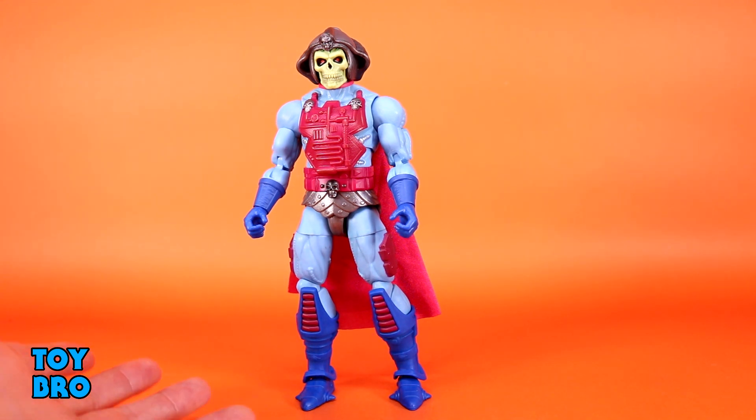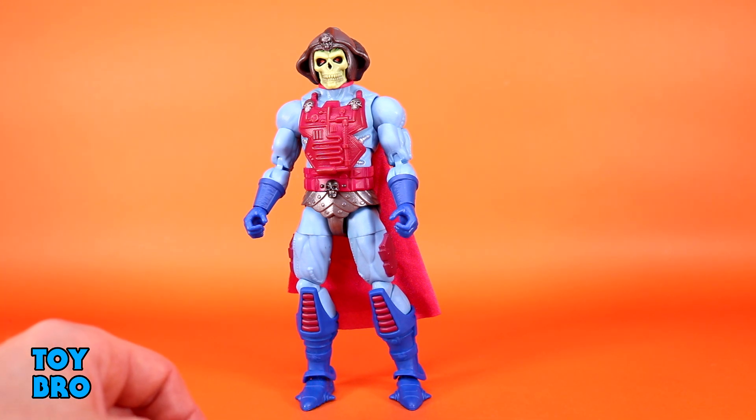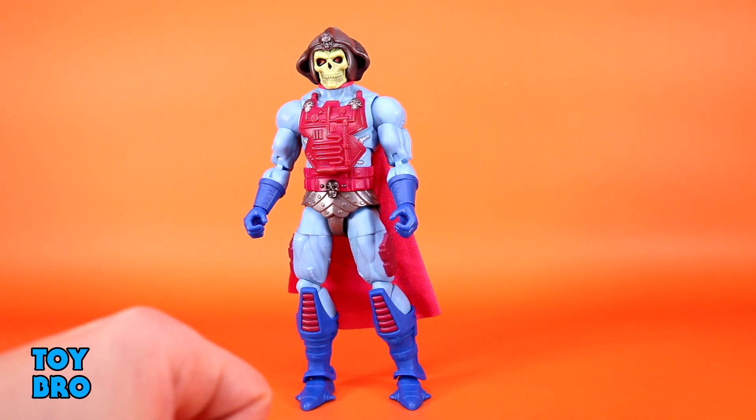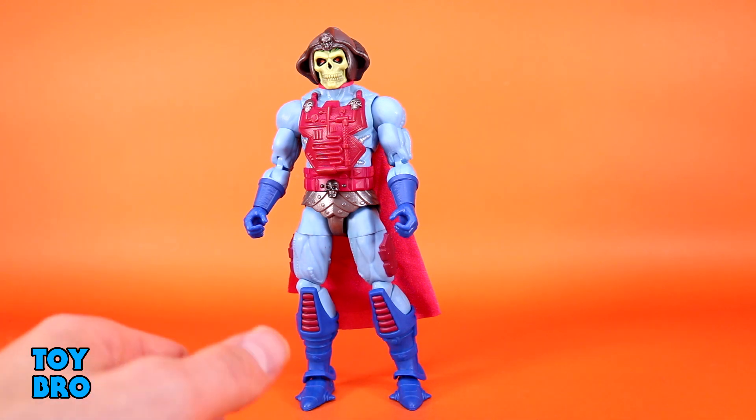But I really like some of these designs, and I like these characters. I like this version of Skeletor just because it's different — it's weird, it's spacey. And this does make for a pretty solid Masterverse figure. There's really only one thing I'm going to gripe about with this entire figure, and it's kind of a big thing. But overwhelmingly, this is a really solid figure.